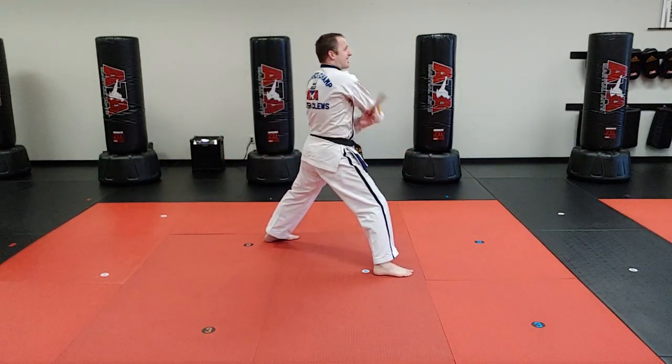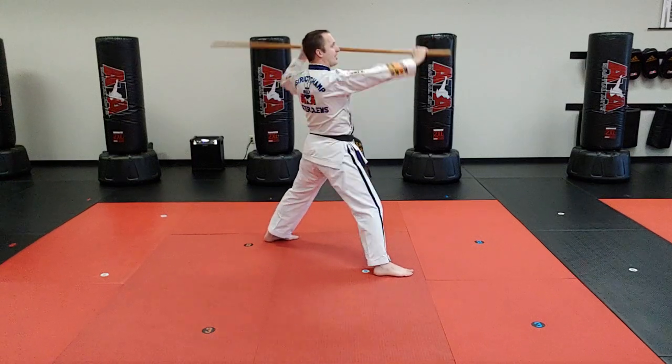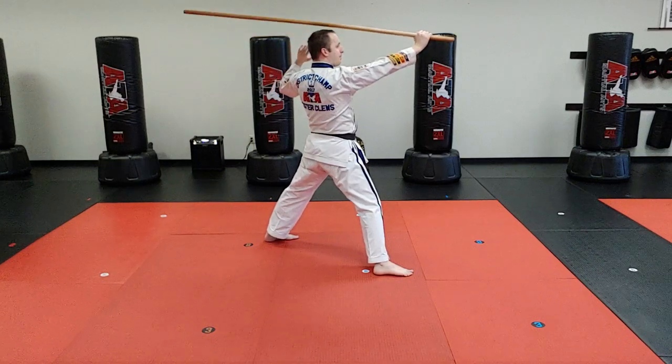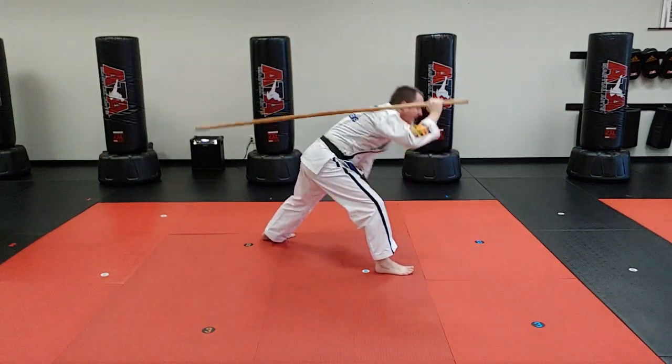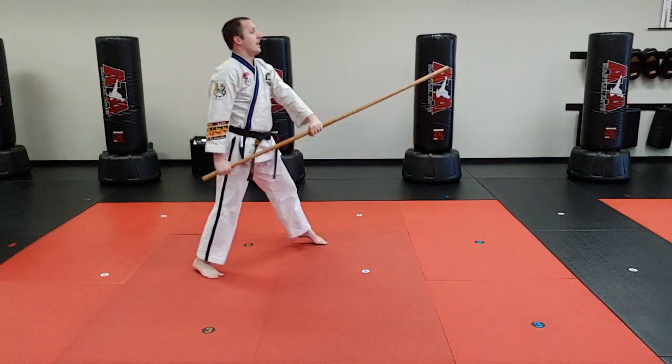Now, I'm going to slide, slide like I'm doing a five, but instead of striking like this, my left hand is going to let go and my right hand is just going to punch the floor on the inside of my foot, like that. So let's see how you get it.